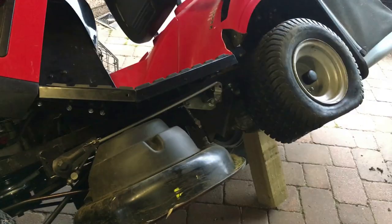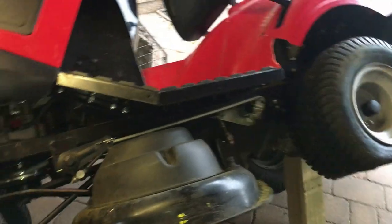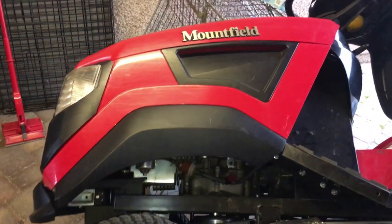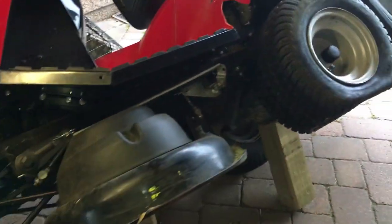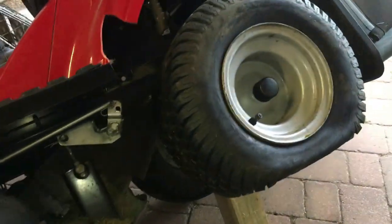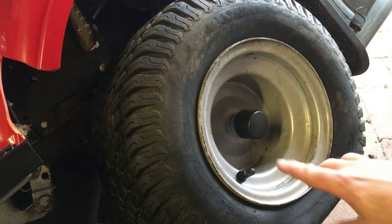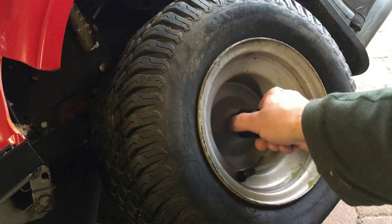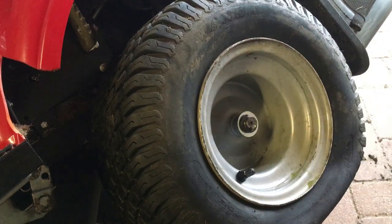In order to get the wheel off the tractor, the first thing you need to do is jack the tractor up somehow. The way I do it is I just tilt it on its side, because it's fairly light — this is just a small field tractor. Push it up on its side, rest it against something at the back, and put a couple of steadies underneath. On most lawn tractors you just have a plastic cap over the hub, so simply prise that off.